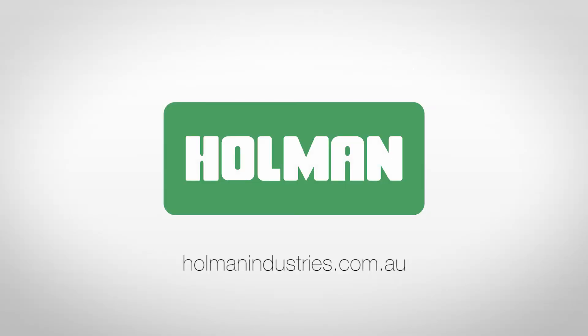For more information on gear drive sprinklers, visit our website at holmanindustries.com.au.